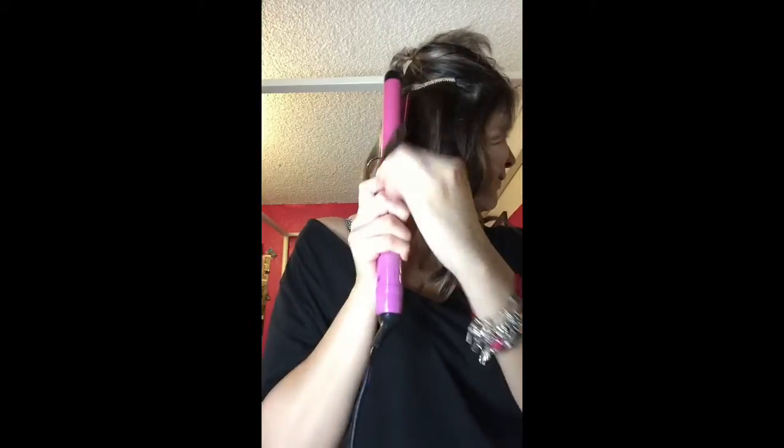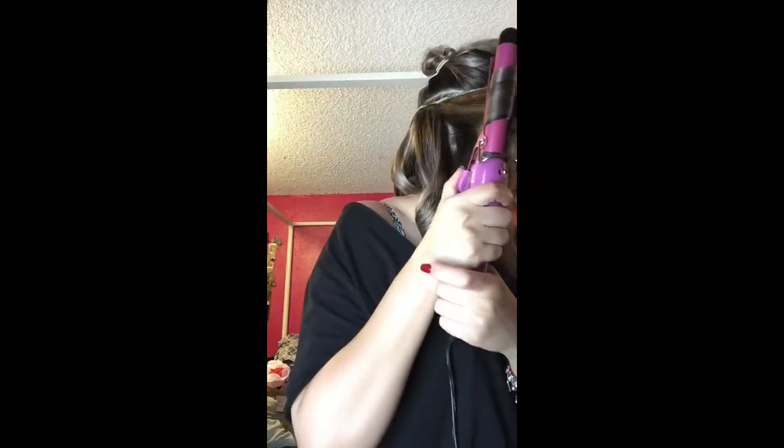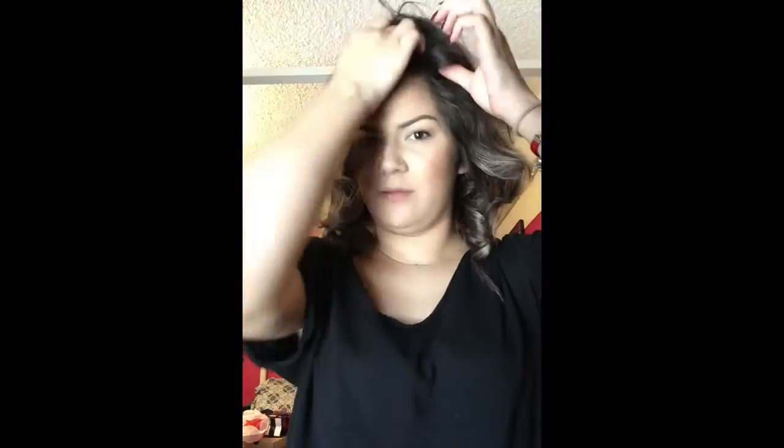Same thing, just going away from my face. I'm not going to touch them or anything, I'm just going to let them cool down. Then I'm going to let down the top half of my hair. I'm going to try to get it to go to the side — I'm just not going to do it. And again just kind of split it in half.